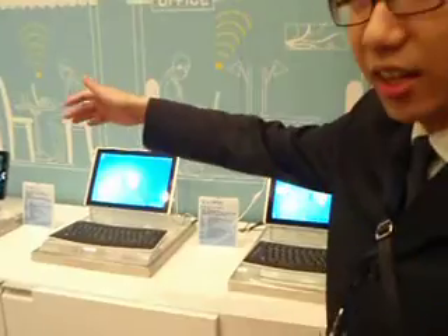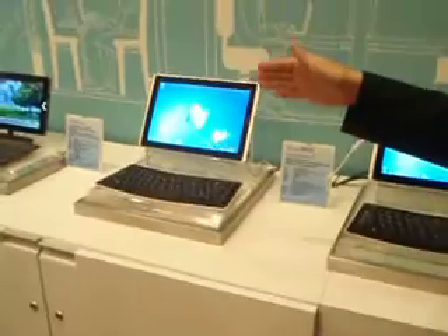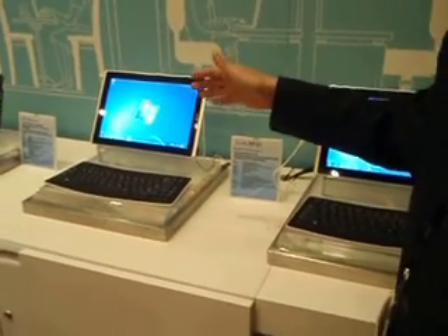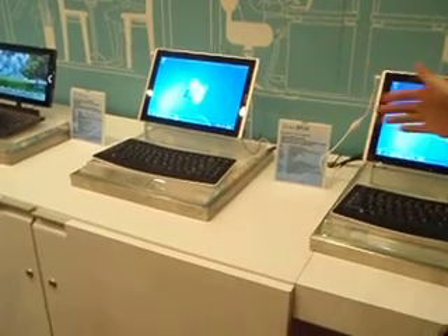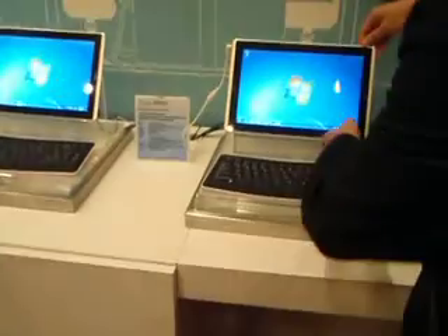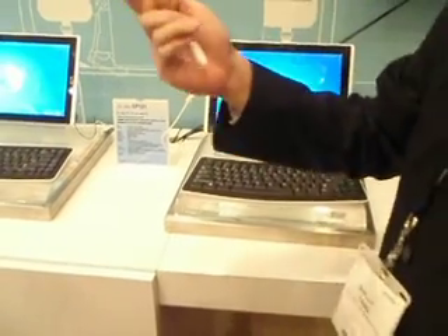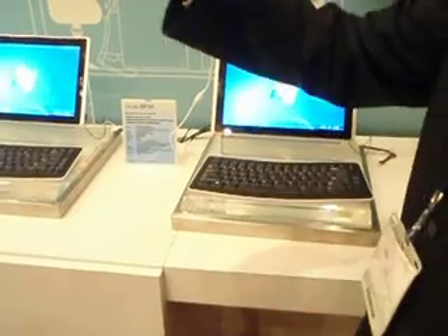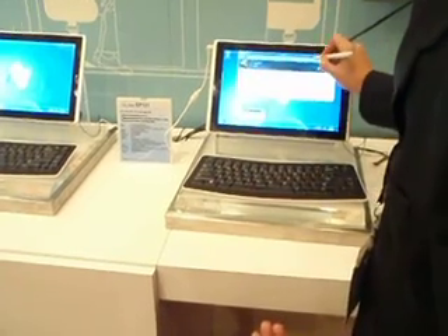Right now you can see our product line. The first one is the Eee Slate EP121. This one has Intel Core Wi-Fi, high-performance CPU, and Windows 7 Home Premium. It can use your fingerprint, and also a wireless keyboard for productivity. It also has a digital pen to easily do many tasks.